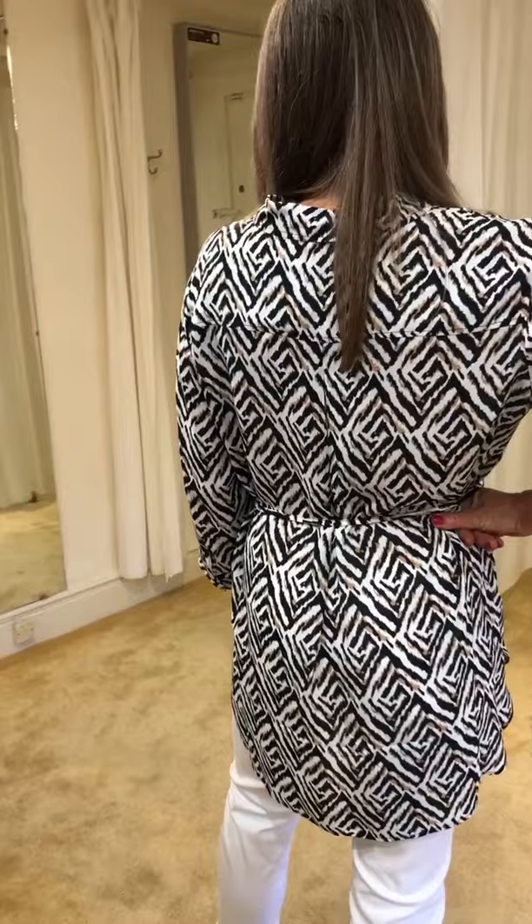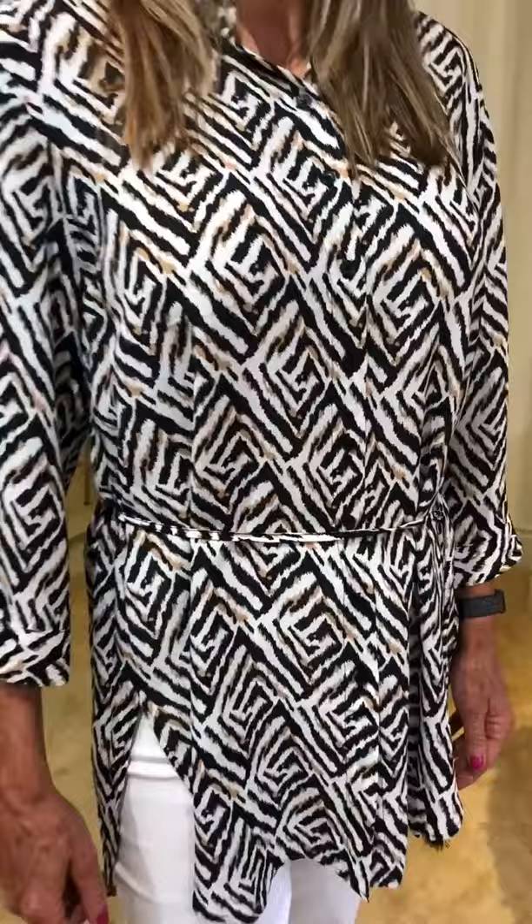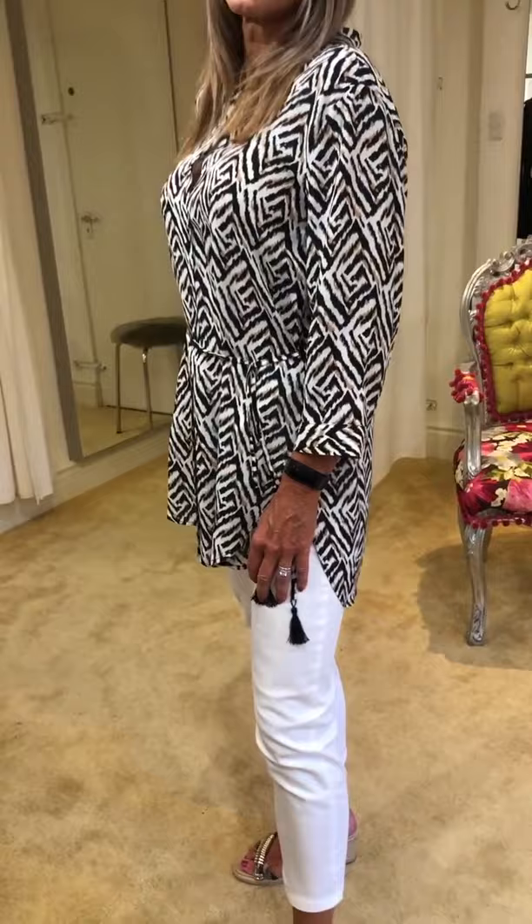It's got that lovely Aztec stripe in black, a taupey caramel colour and white — quite fresh for the summer, and it's £90. Worn here with the Jerry Weber cut-offs at £99. Really lovely, easy outfit for the summer.